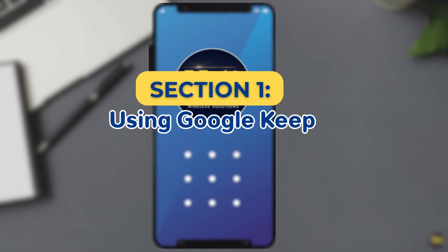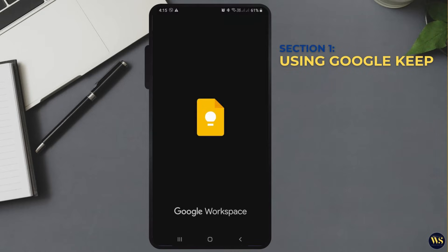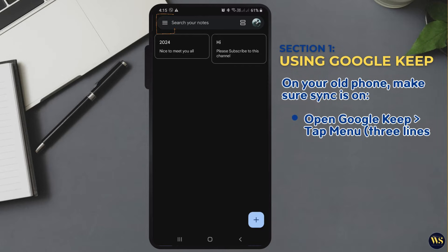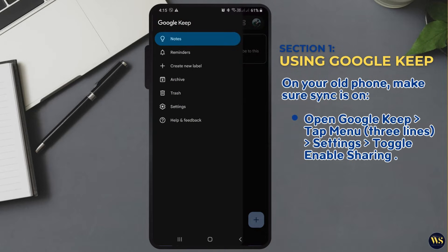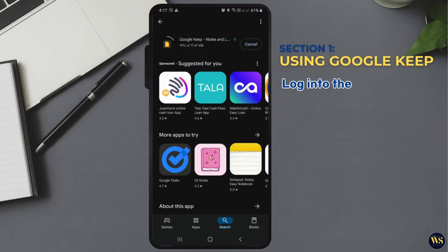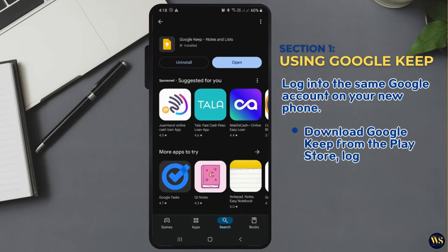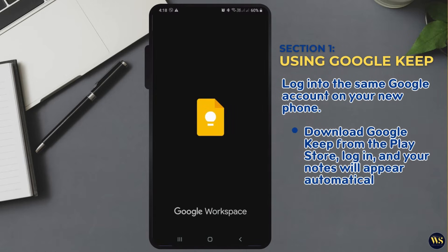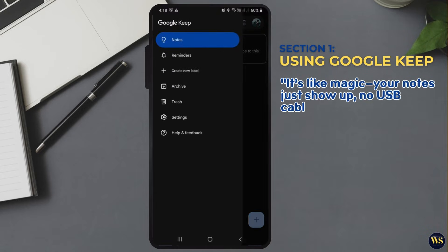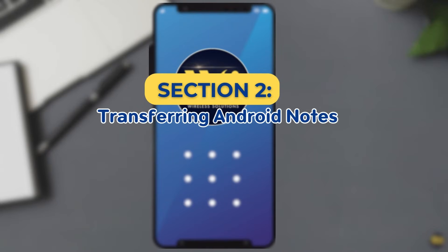Section one: using Google Keep — the easiest method. If you're using Google Keep, transferring notes is super simple. On your old phone, make sure sync is on — open Google Keep, tap the menu (three lines), go to Settings, and toggle on 'Enable Sharing'. Then log in to the same Google account on your new phone, download Google Keep from the Play Store, log in, and your notes will appear automatically. It's like magic — your notes just show up, no USB cables required.